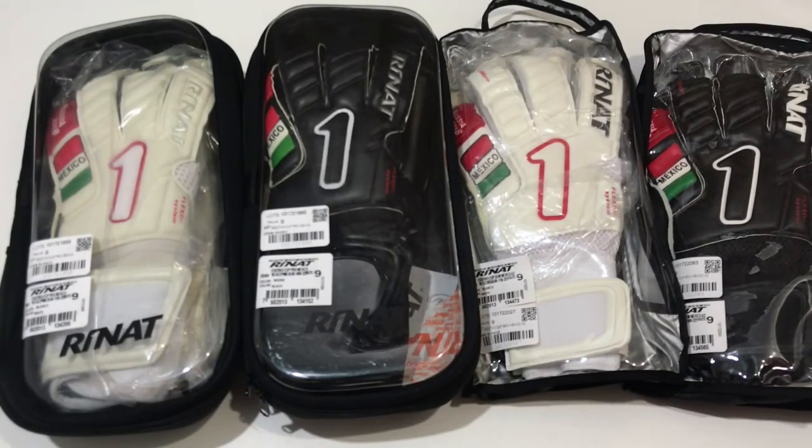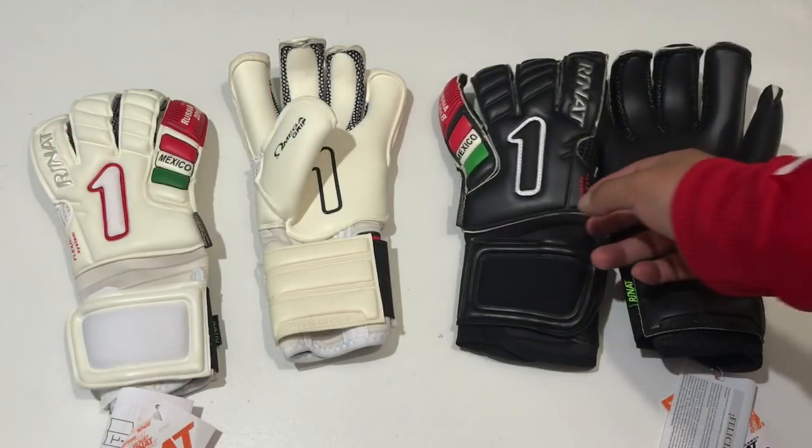Antes de comenzar, si tú estás pensando en comprar próximamente guantes nuevos, muy atento al final de este video porque te vamos a decir cómo te puedes ganar códigos de descuento y códigos de envío gratis, cortesía de Uno Keeper Shop.